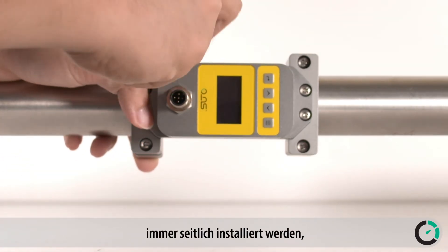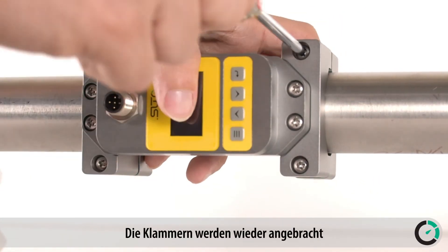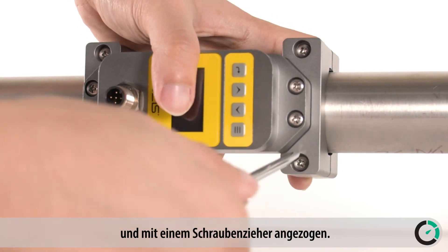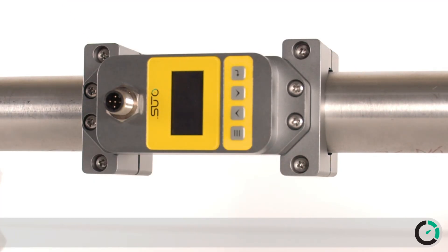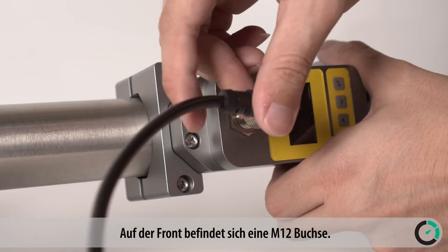It is recommended to not use the top position, as air bubbles may affect the measurement. Snap on the back side brackets and tighten up the screw with a screwdriver. Now connect the power and signal cable through the M12 connector.